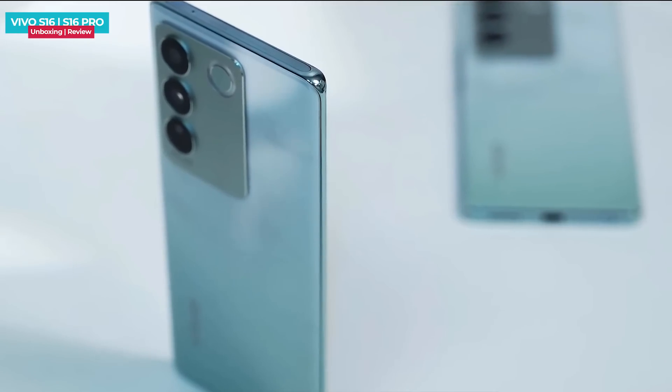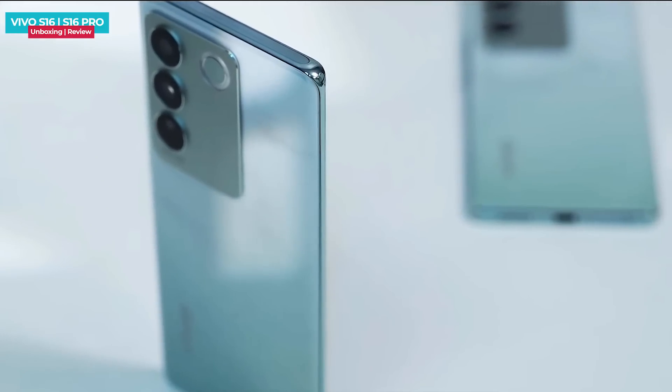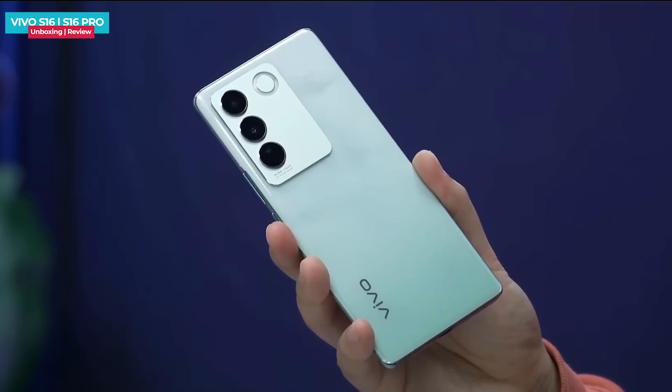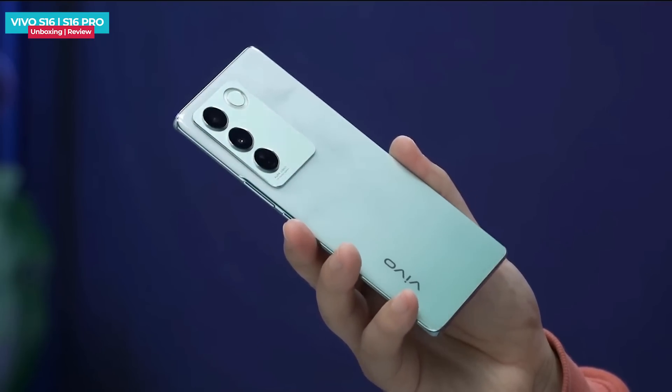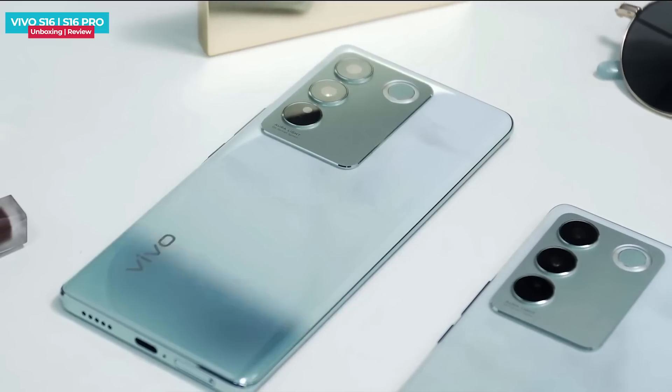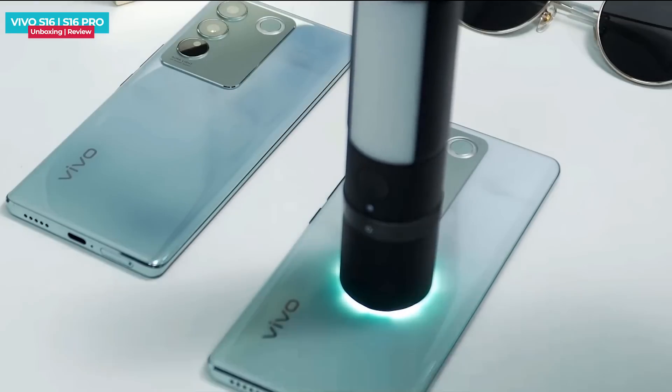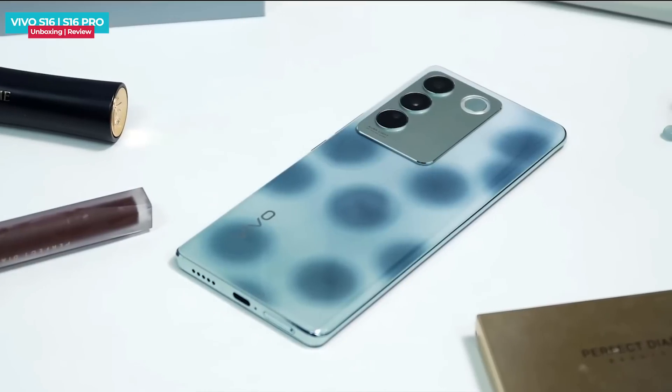The design of the phone is one of the main highlights. The back is glass with a glossy and smoky sapphire pattern. The back features photochromic technology — under light, it shifts to a deep blue color and the color transition takes about 10 seconds.